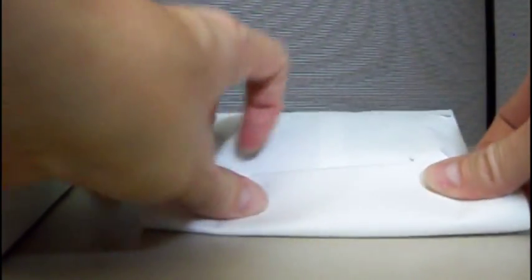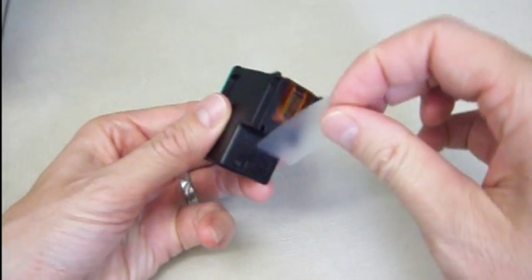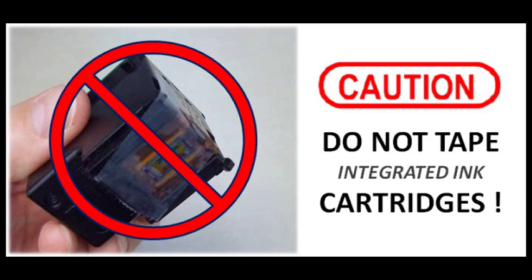Keep cartridges in a cool place and bring them in for refilling as soon as possible. For storing or transporting integrated cartridges, never place tape over the printhead nozzles. Note: printer ink manufacturers use a special plastic tape that is not available at retail for purchase.